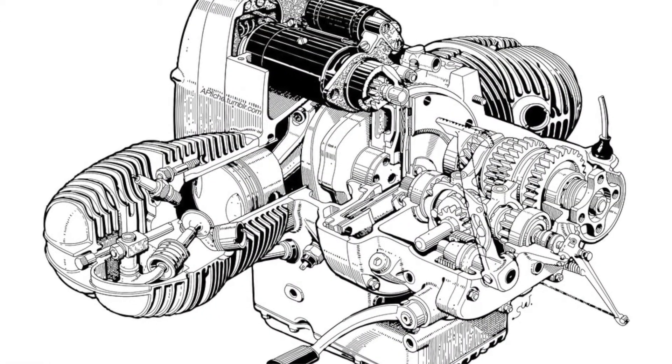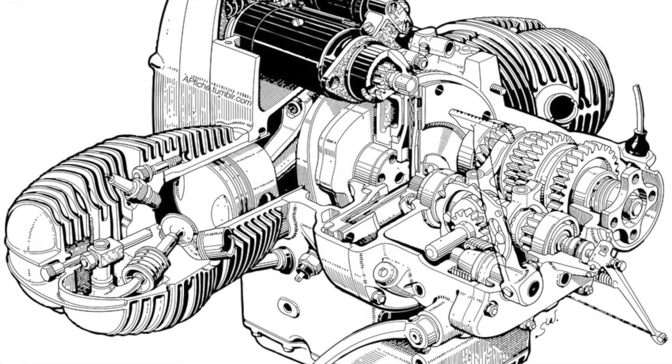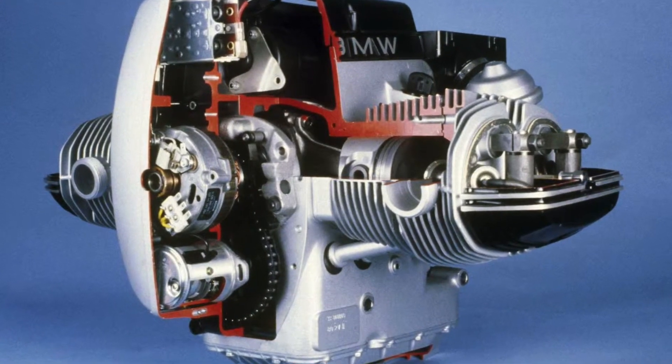Welcome back to part three of this video. In this video we're going to talk about boxer twin engines, in particular in respect to classic motorcycles.